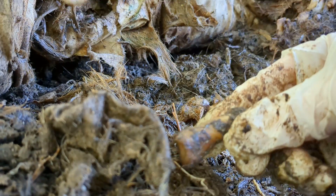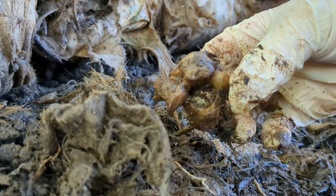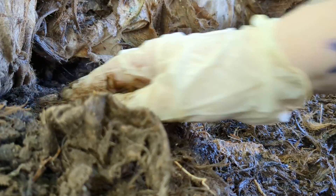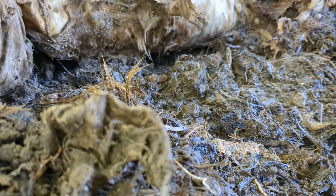Another little knuckle bone type thing, and vertebra. I might take a break so I can dig in there a little bit more.